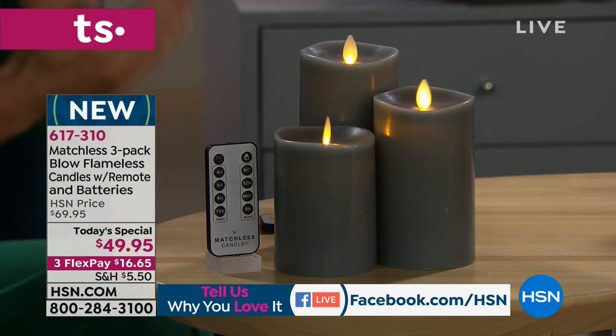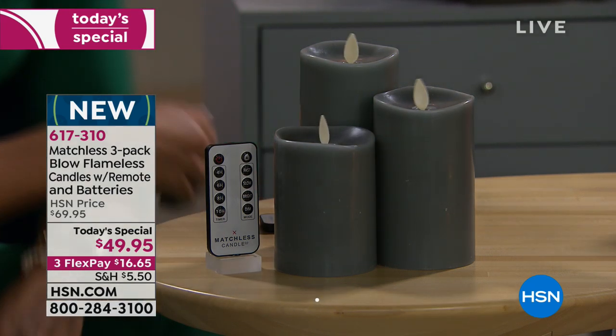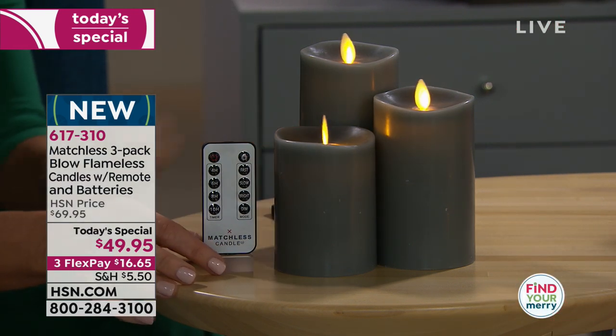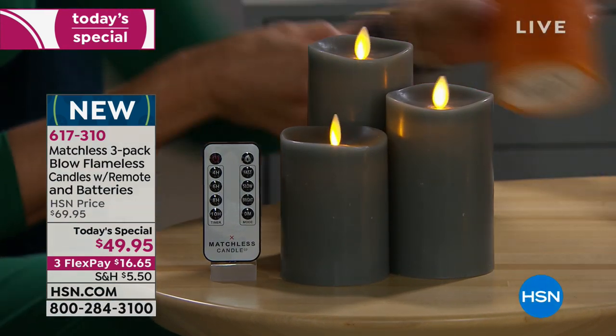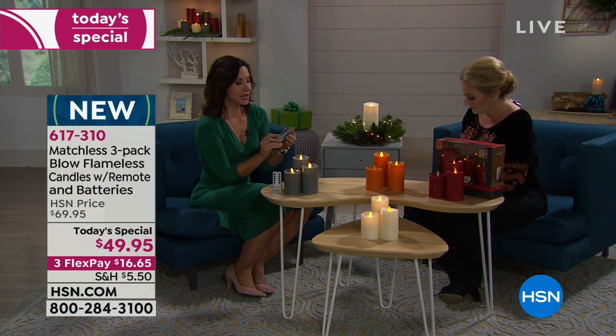When you're done you can blow them out — look at that, they're still dancing and then the light goes out. Then you turn them back on with the remote. Each candle takes two double-A batteries, which are included — so that's six double-A batteries total. The batteries for the remote are already installed; you just pull a tab.